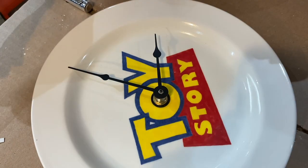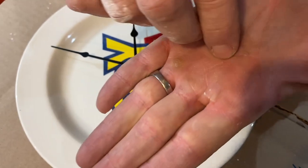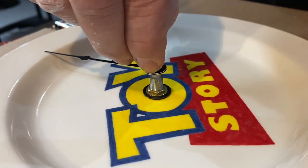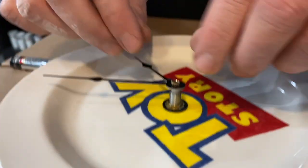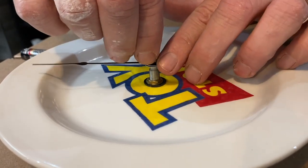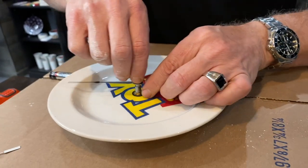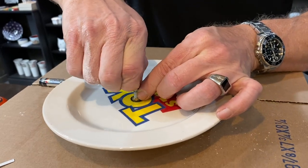The last step for the hands is to add this tiny little nut — this is a tricky spot because it's very small. You need to find the right thread, and it takes a bit of practice. If you don't get it quite right, just take your time. I've been doing this for quite a while and my fingers are too big for it, but you'll get it eventually.